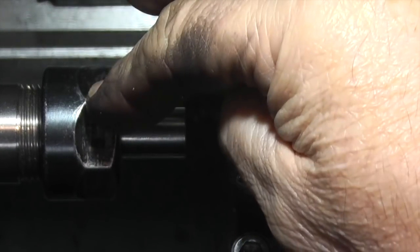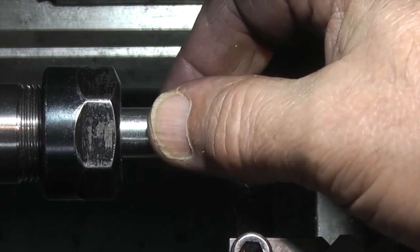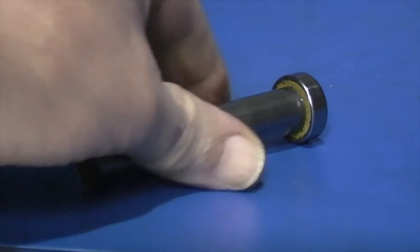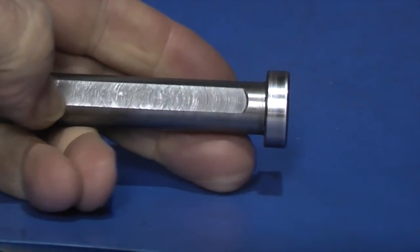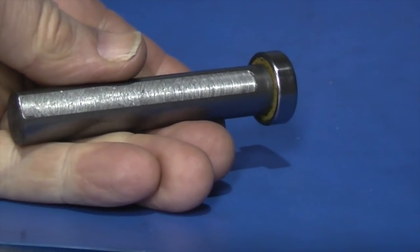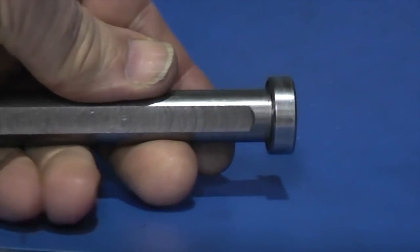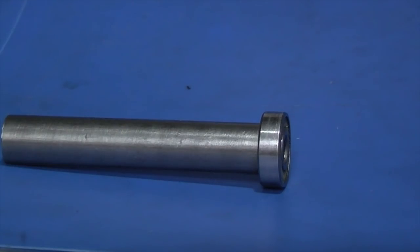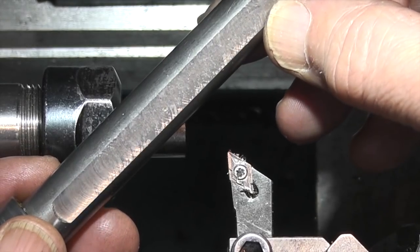I've placed my ER20 collet holder in the headstock and I've just found a piece of steel. What I want to do is make one of these, which is just a ball bearing on the end of a shaft. This one's for the lathe which goes in the tool post so I can use it to knock parts true when they're in the chuck. I want one for an edge finder on the milling machine, very similar to this. The problem with this one is that the diameter of the bar is over the size of the chuck.